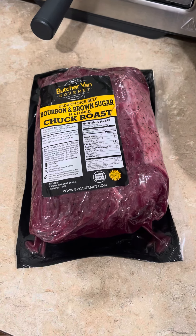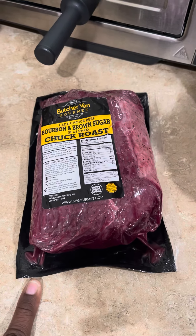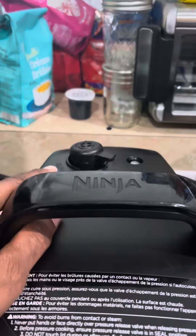Today I'm making a bourbon and brown sugar chuck roast. The one I'm using is in my Ninja Foodie already. I'm using the slow cooker function and I'm using the pressure cooker lid with the valve set to vent.